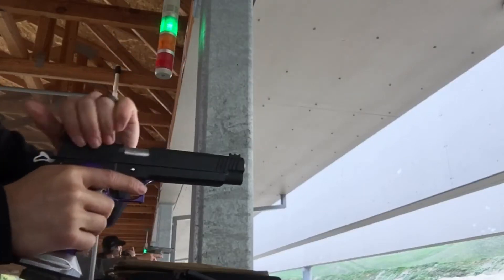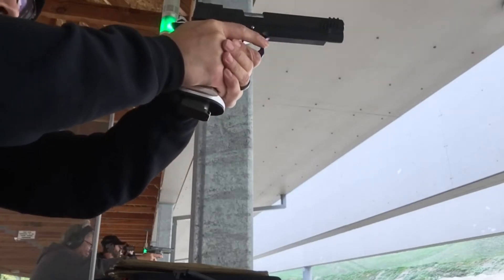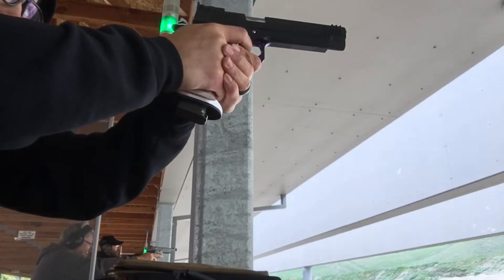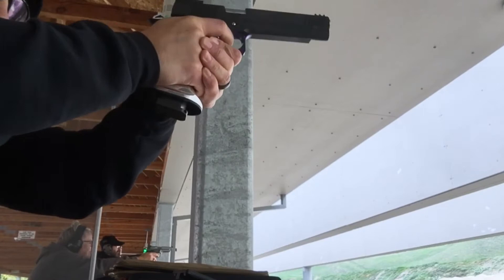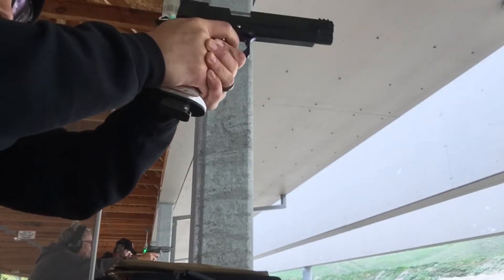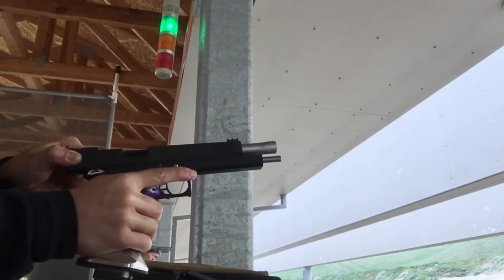Hey guys, so this is the Range Report on my new favorite toy, the STI Chip McCormick 2011 Target Master. 6-inch long slide, 6-inch bull barrel. I've never fired a new gun, especially a custom 2011, without having some hiccups right away, but this thing, right off the bat, was just ready to rock.